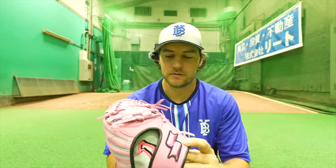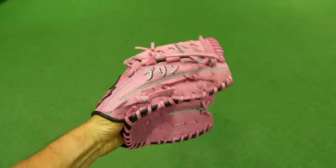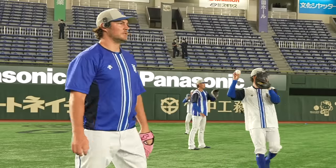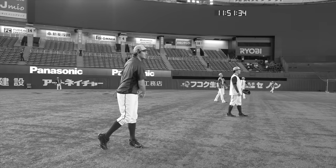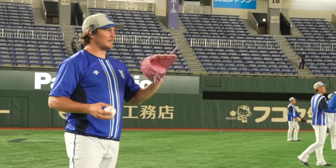It's an SSK glove. It has a horizontal closing pattern — the thumb goes to like the pointer finger, so it closes kind of like this. Smaller pocket, but it also mimics how my hand kind of pinches when I throw. That's why I got the horizontal pattern. I think I'm still leaning towards the vertical pattern, but the horizontal pattern is just fine. It passed the bounce pass test — it caught every ball, very well.